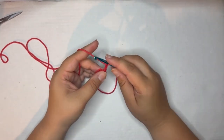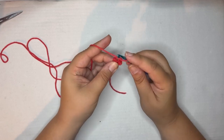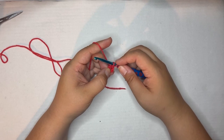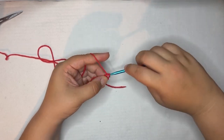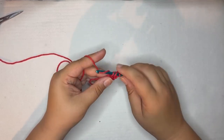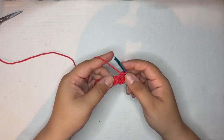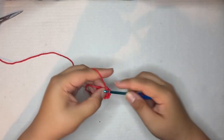To make a double crochet: yarn over, go into the center, yarn over again, pull up a loop — you've got three on your hook — yarn over, pull through two, and yarn over, pull through two. That's one. Now we're going to do eight more: yarn over, pull up a loop, pull through two, pull through two. You should have ten double crochets total, including the chain three.